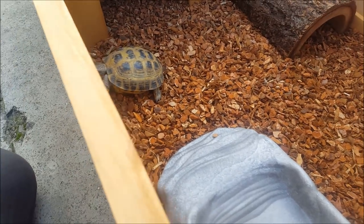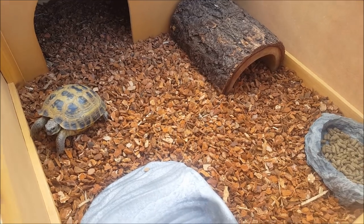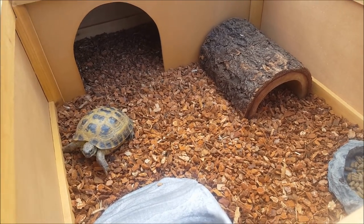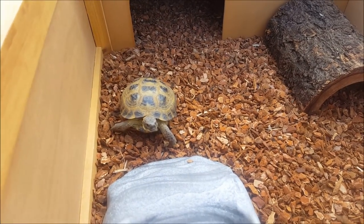If you have any questions on the Zoo Med Tortoise House — how to assemble it or how to set up your turtles or tortoises — go ahead and visit lllreptile.com, call into any of the retail stores, or come on in. Any of us would be more than happy to help you. Have a good one and we'll see you later.